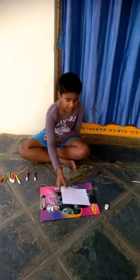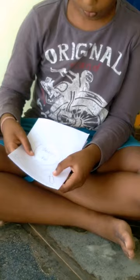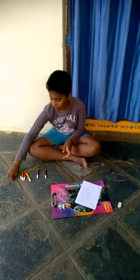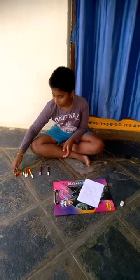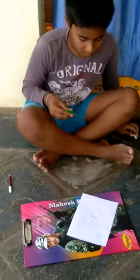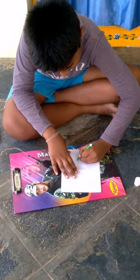After drawing splashes of water, draw the Holi water colors. Take some of the wax crayons and some of the sketches. We need to draw and outline with sketches.